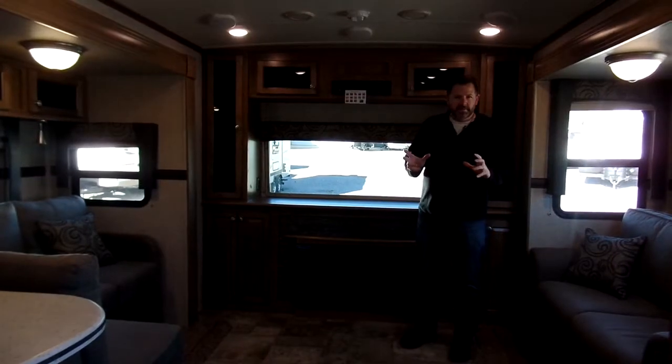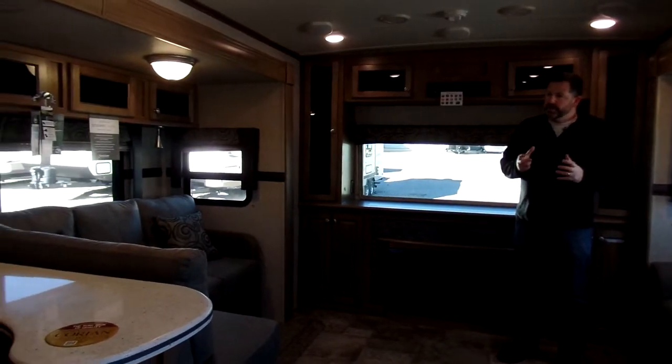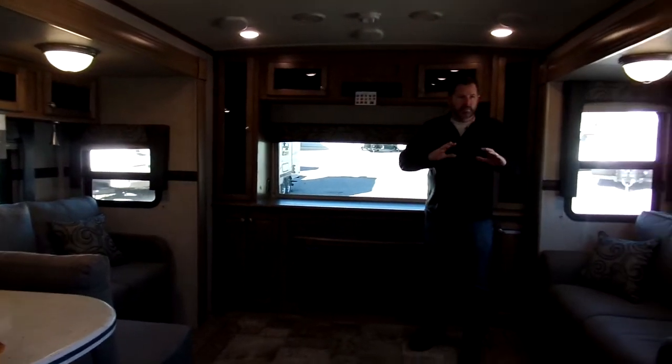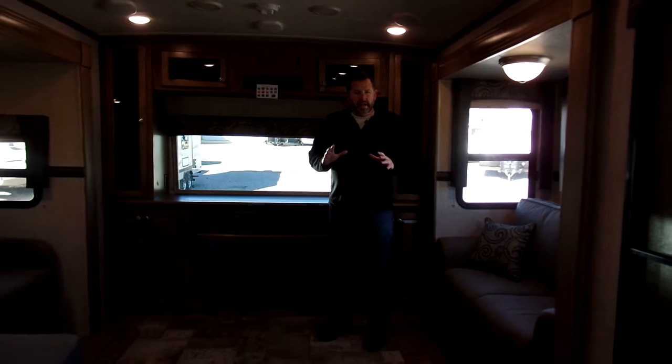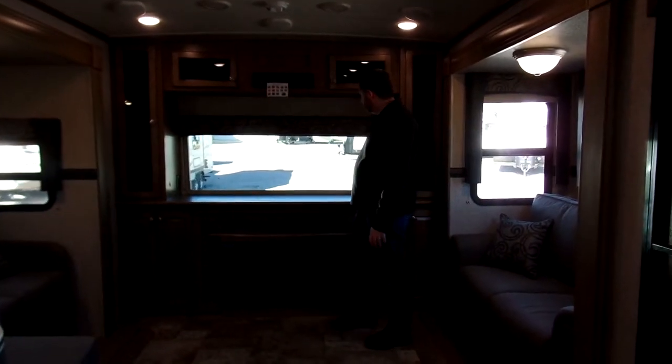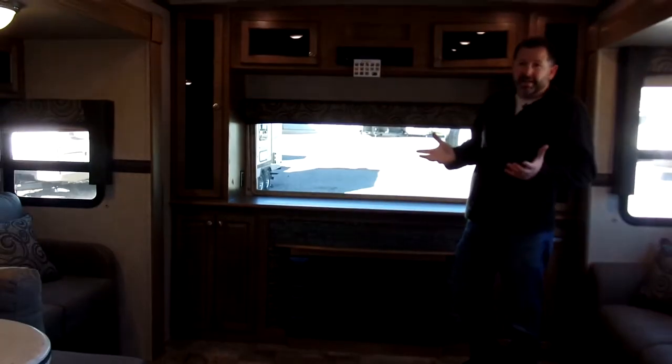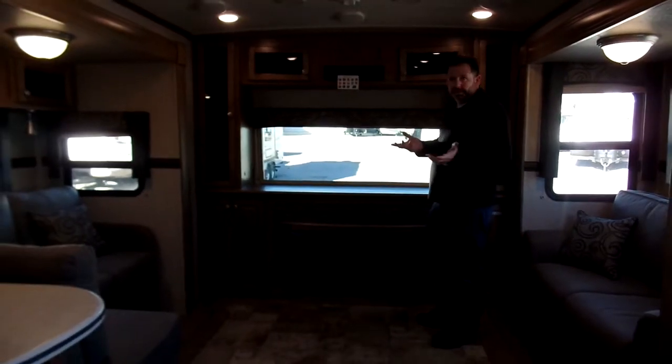We're sitting inside the front living Flagstaff 832 FLBS. Really cool floor plan in that it's got two opposing slide outs right here, giving you a lot of open living space. You've got this front window that I talked about — it allows a lot of light to come in. You can see they've done a lot of cabinetry, everything's got hidden hinges. It's got an electric fireplace here which is a nice touch — it will allow you to warm up the camper on a chilly day without using your propane to heat it.